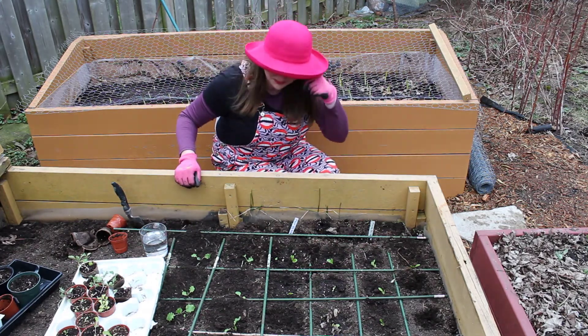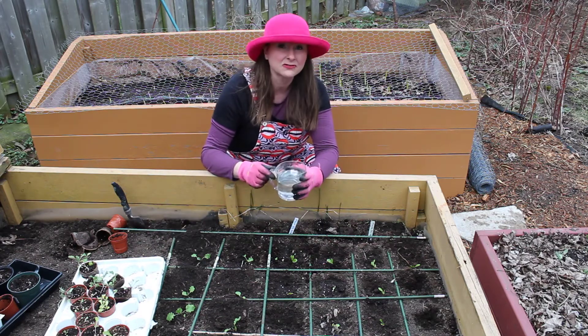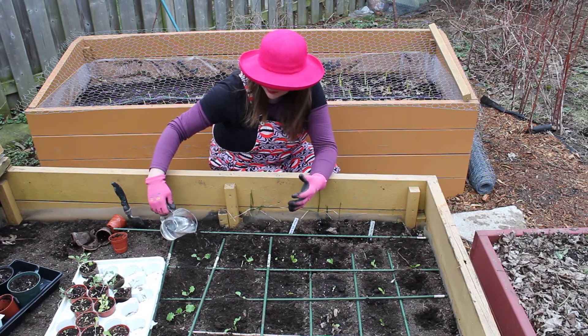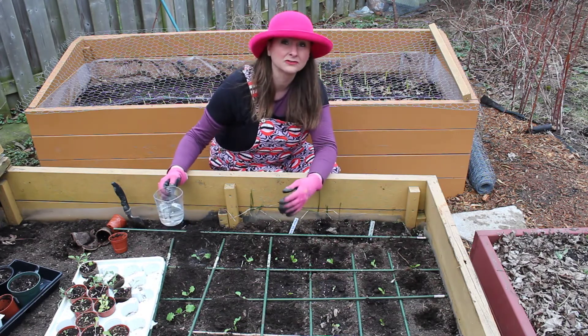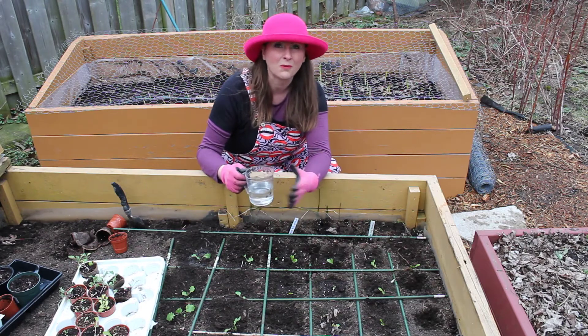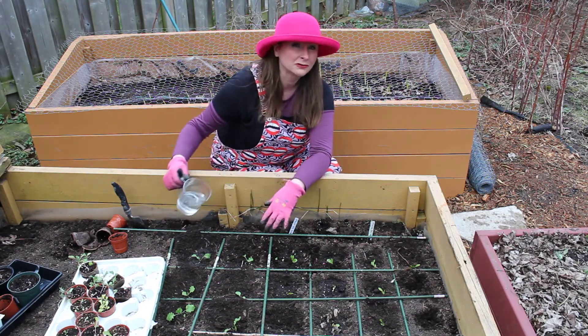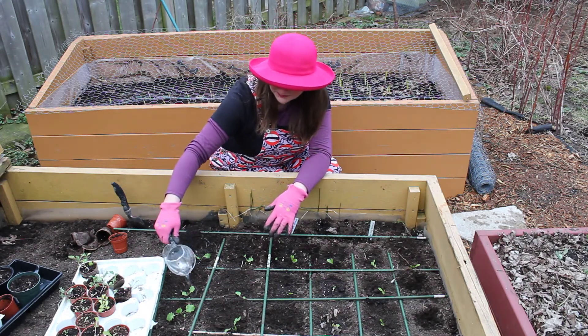After you've planted your seedlings, take a measuring cup, fill it with water, and then water around the base of the plant. Don't pour the water right over top of the leaves because that's hard on the plant. Make sure you water at the base.